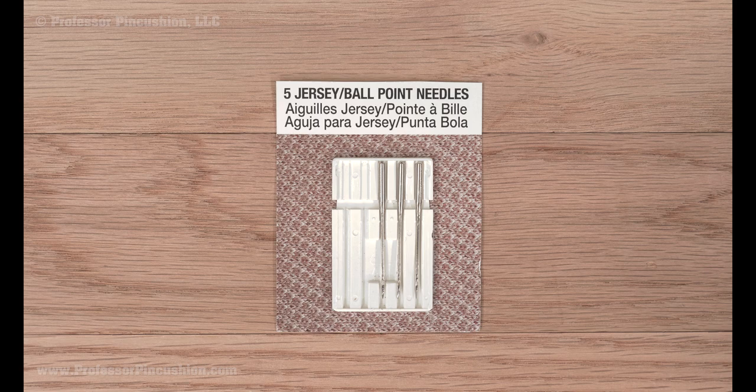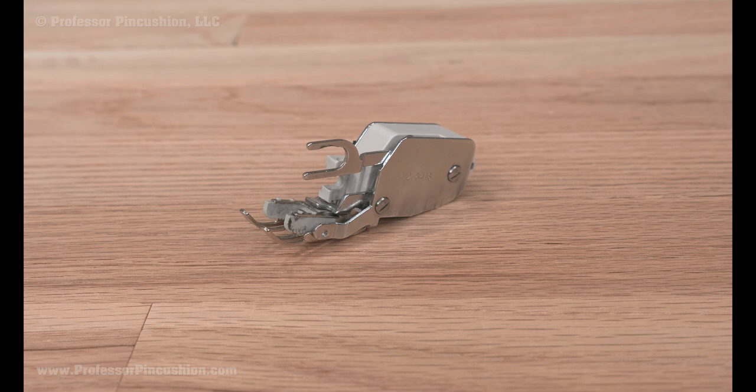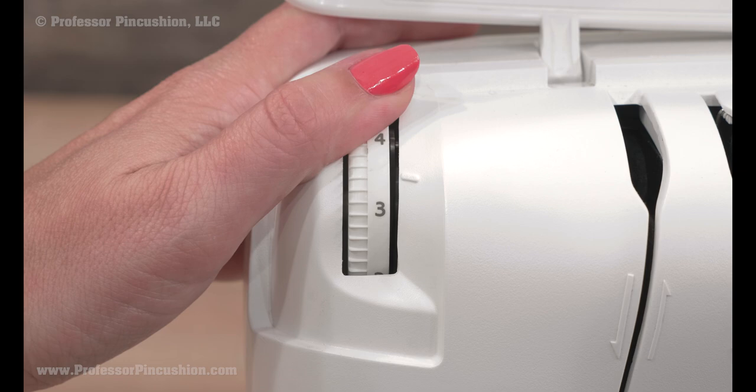To prep, make sure you use a ball point or stretch needle that's appropriate for your fabric weight. If you're worried about stretching the fabric while sewing, you can use a walking foot. If you don't have a walking foot, lower the presser foot pressure dial. If you need help with this, see our video.